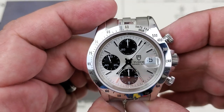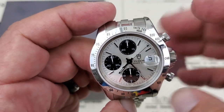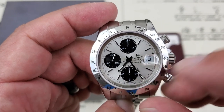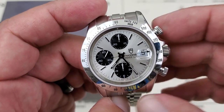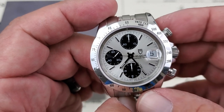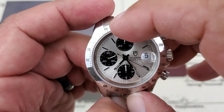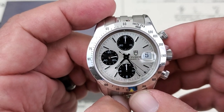That center hand is, of course, keeping track of your tachymeter function or your seconds as they run around. Down here at the bottom, you have a 12-hour counter, so this is a really legitimate chronograph — something you can use for long timing events. Anything you'd like that because you have 12-hour timing down here. This sub-dial is for 30 minutes, and it'll keep track of your 30 minutes there.